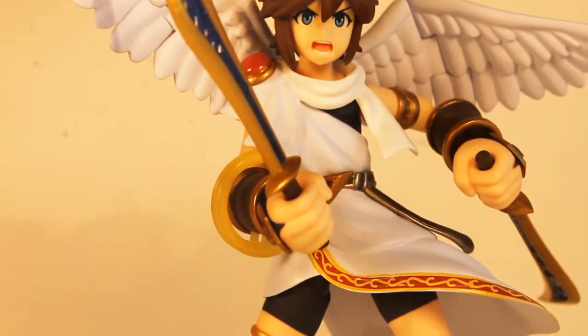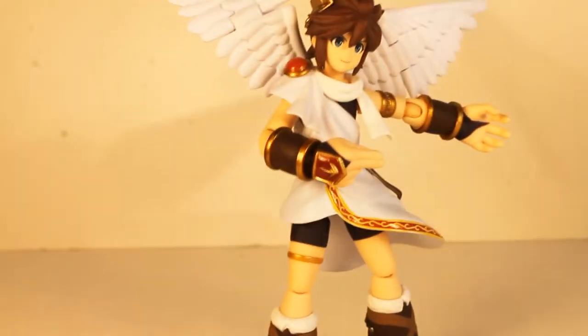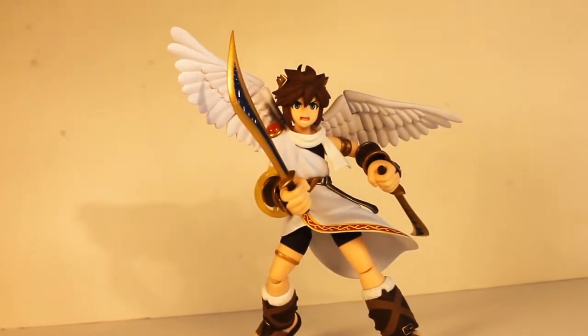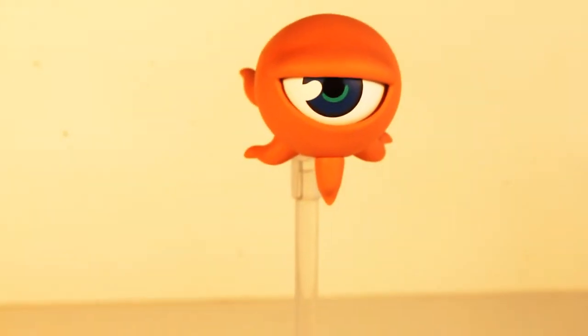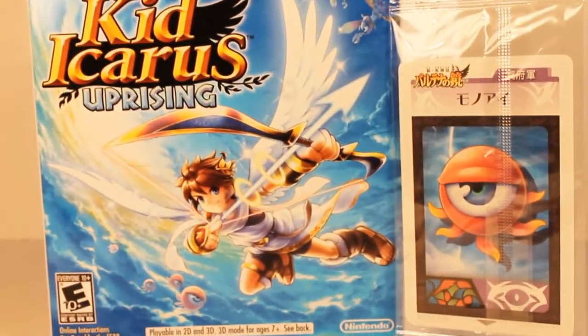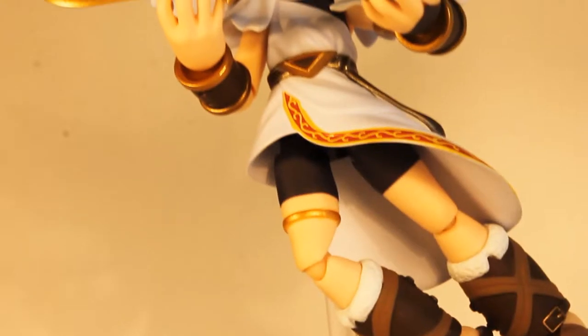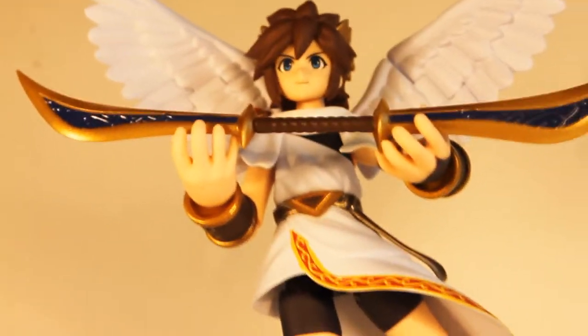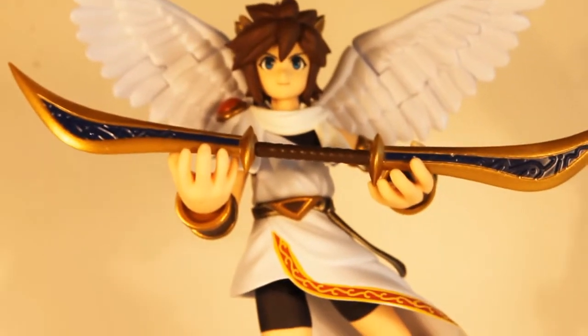Pit is abundantly supplied with many accessories. Among them, he comes with seven different hands, both for posing and holding accessories, his trusty Palutena's bow, an arrow, translucent golden halos, the mono eye figure, the Figma stand and bag, and the added bonus of the AR cards. Each hand is proportionally well detailed in regards to Pit himself and holds his accessories quite well. They're also easy to remove, thankfully.